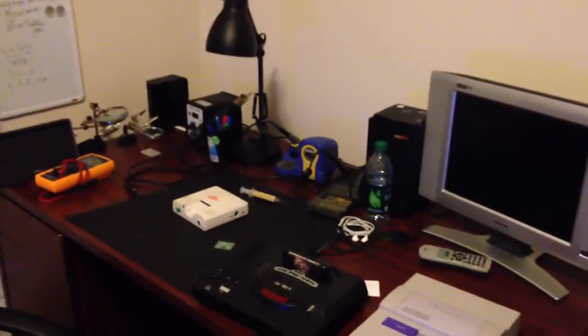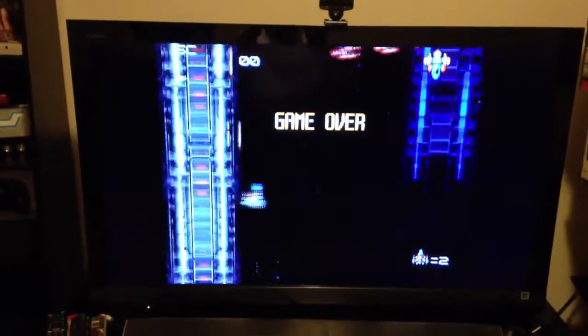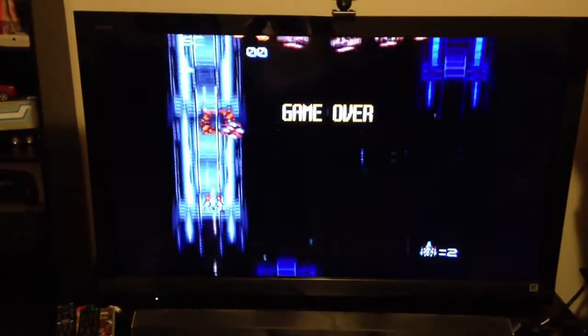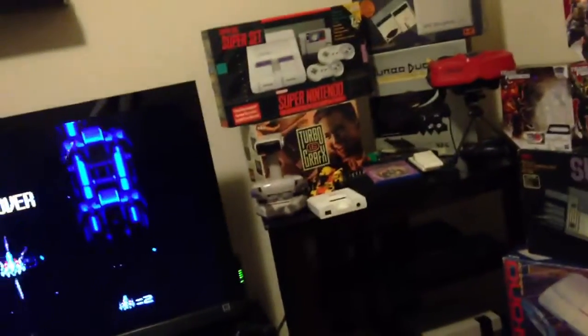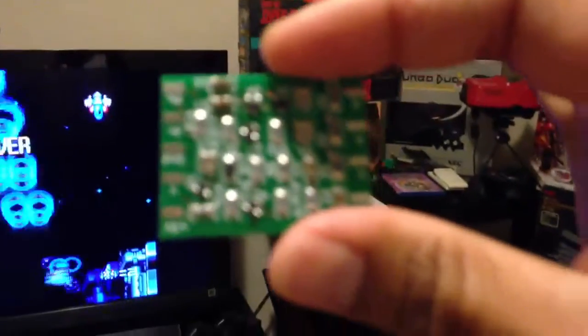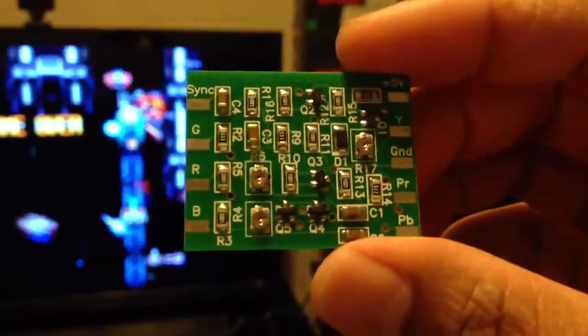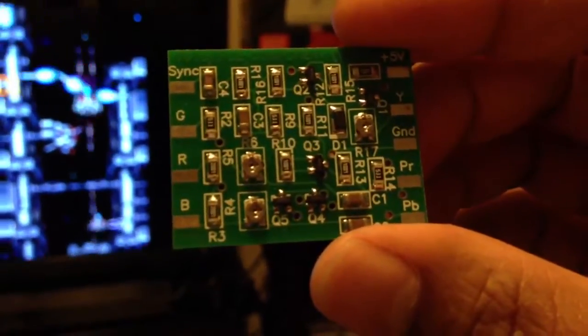I've done a few things on the TurboGrafx scene recently. Mainly, I built a component video board for the TurboGrafx-16 systems. This board is based on a design from Steve on the PC Engine FX forum. Here's the board — you can see it's pretty tiny. I made it so that it will fit on any PC Engine and TurboGrafx system, even the TurboExpress, the LT, or the GT.